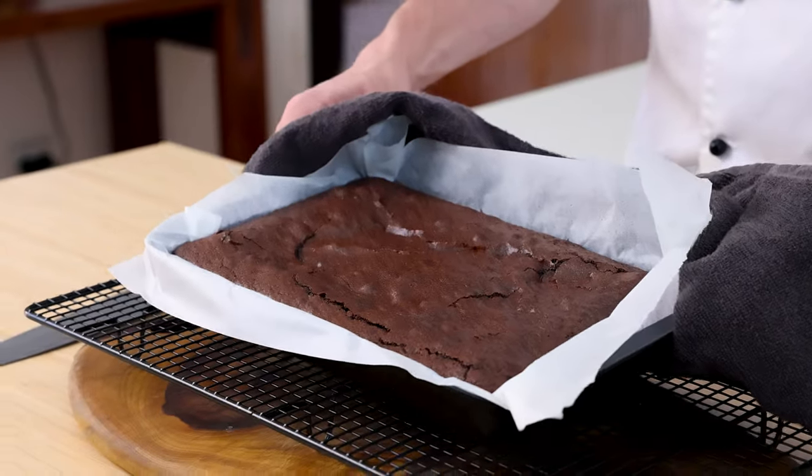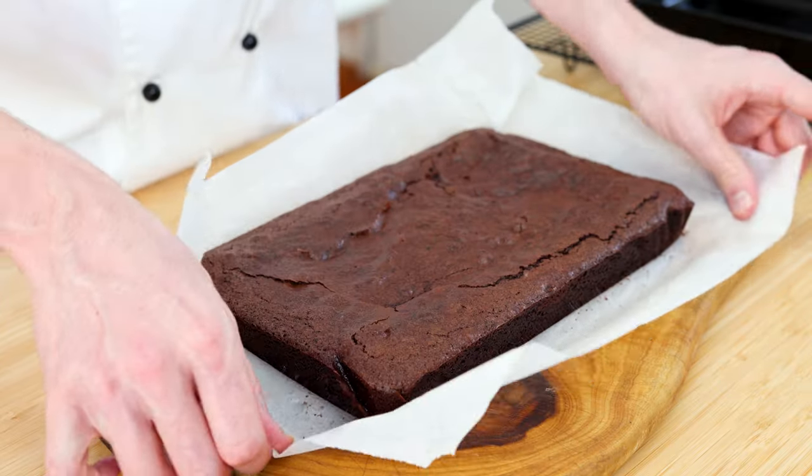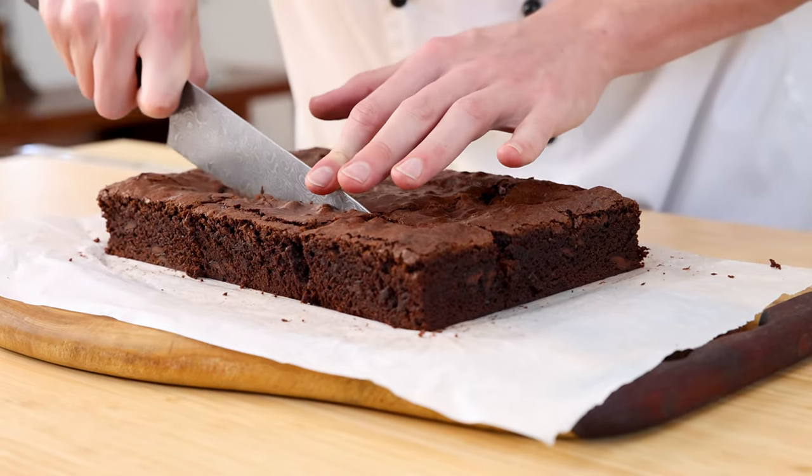We've got our brownie and it's almost cooled. All that's left to do now is cut it up, dust it with icing sugar, and then have a taste. Remove the baking paper and slice off the edges, because let's be real, no one likes the dry parts. Now slice them into pieces — you can go for whatever shape you want, but I went for bars.